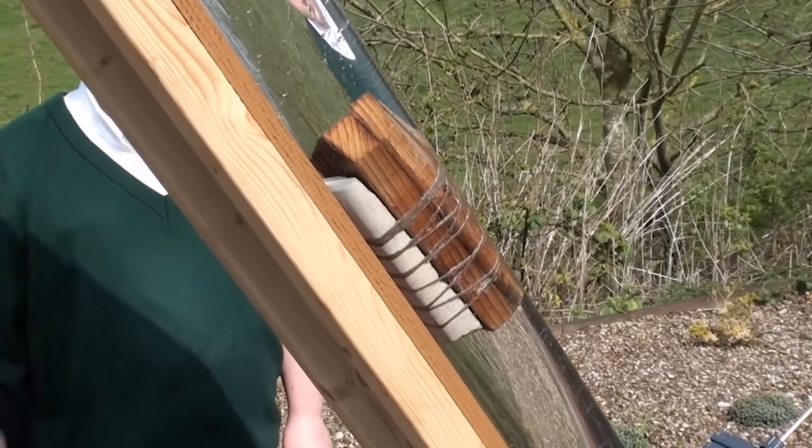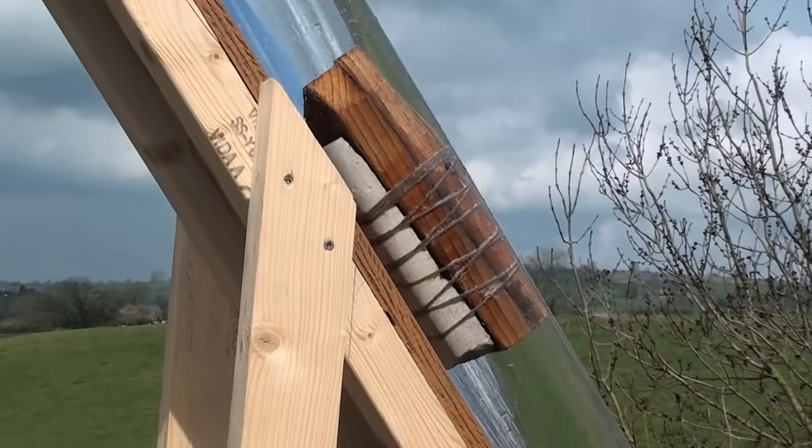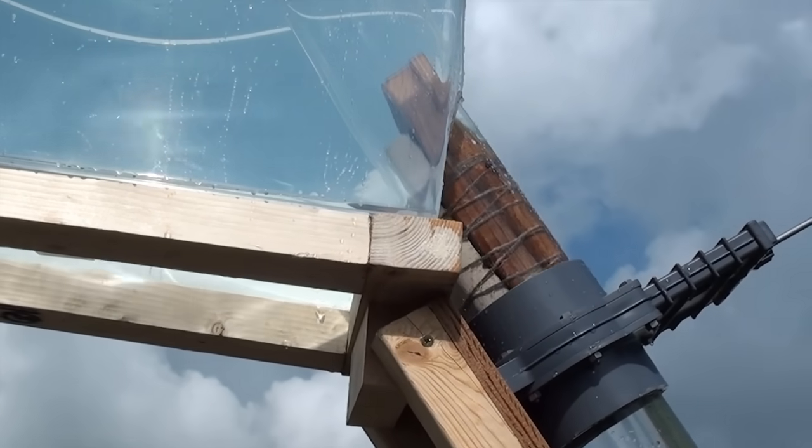This experiment has demonstrated the basic principles behind the theory that can be found in Chris's brand new book, 'The Pyramids of Egypt: How Were They Really Built?'